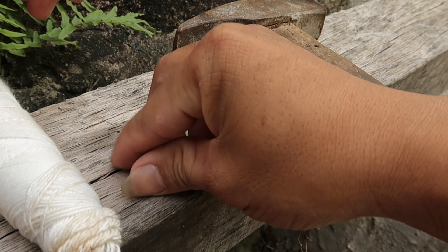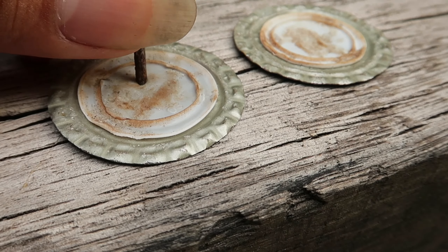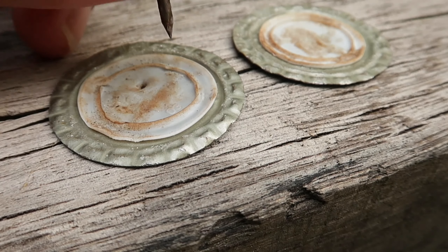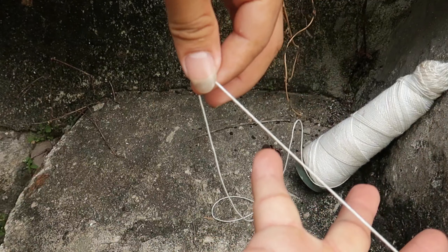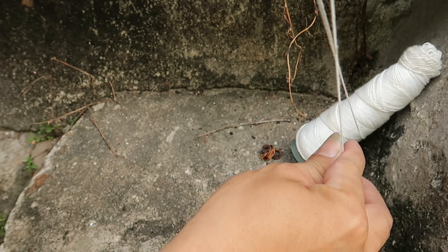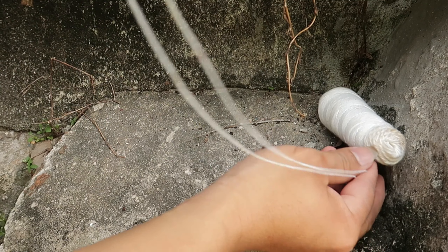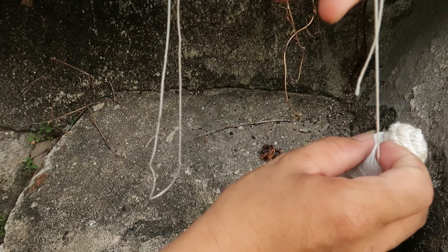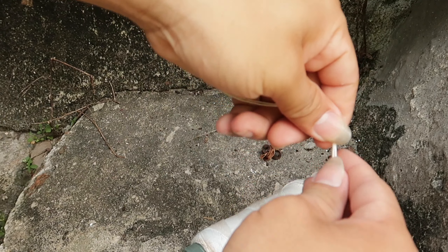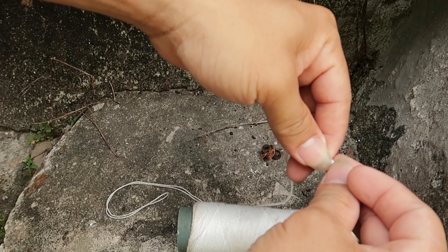Sau khi đã có đủ dụng cụ, thì tôi tiến hành đập lỗ hai chiếc nắp này. Để đập được hai lỗ trên chiếc nắp này, chúng ta cần một bề mặt phẳng và mềm ở dưới. Sau khi đã đập xong, tôi cần một đoạn chỉ dài 40cm. Tôi lấy đoạn chỉ đó từ cuộn chỉ tôi xách ra hồi nãy và cắt chúng ra.